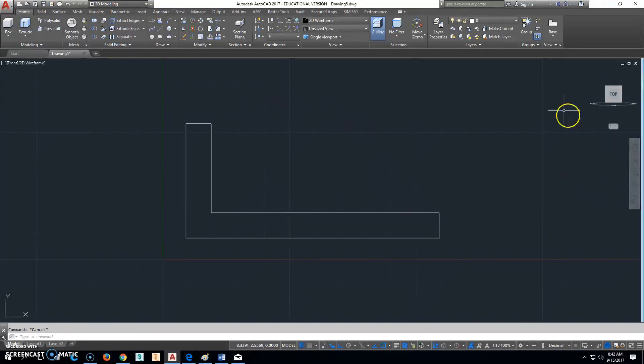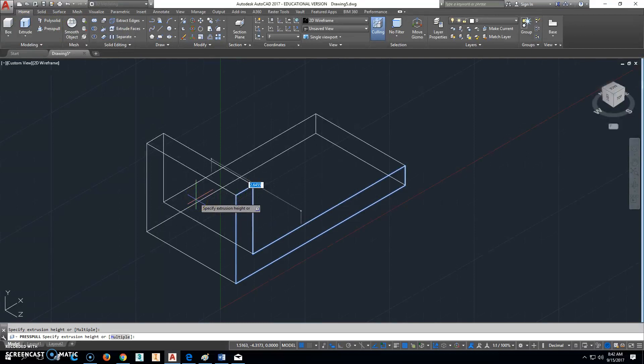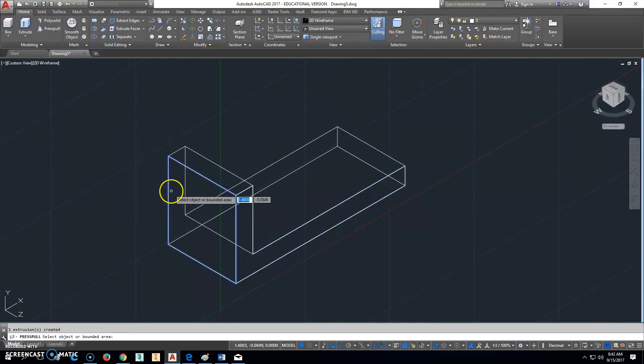That should be exactly what we want. Now we'll click on the Home button. I'm going to go ahead and press-pull that right there, and the depth of that was 2. So now we should have a solid — if I click Erase and do a window from about right here to right here, it should erase what's light gray there. That was the original thing I drew, but now we have just a solid.